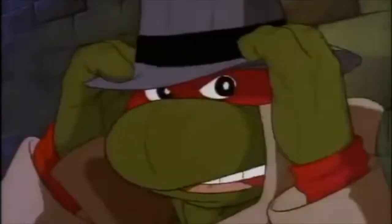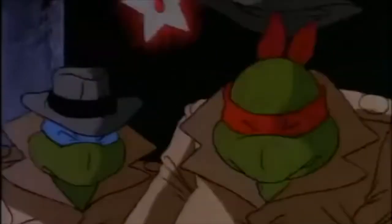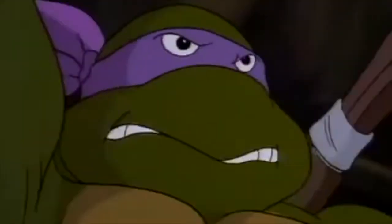The guy has the best lines in the entire show. 'Careful, Raphael, it could be a trap.' 'Yep, it's a trap.' 'Donatello, you sure this is getting us anywhere?' 'Of course, every tunnel leads somewhere.' 'You picked a heck of a time to become a philosopher.'